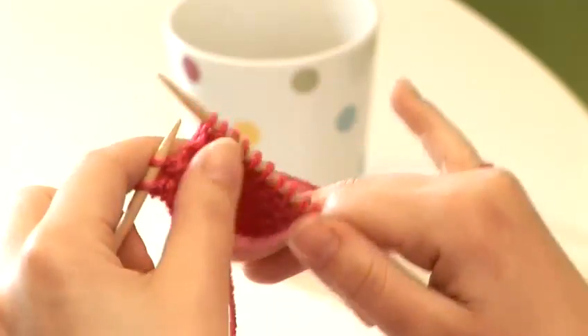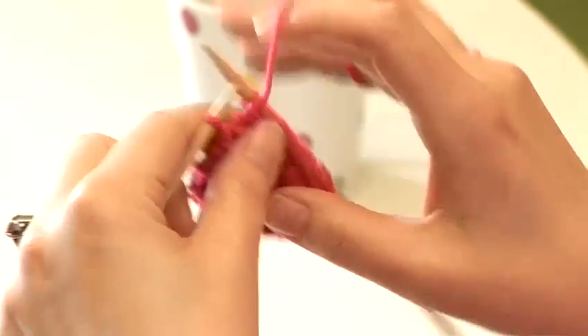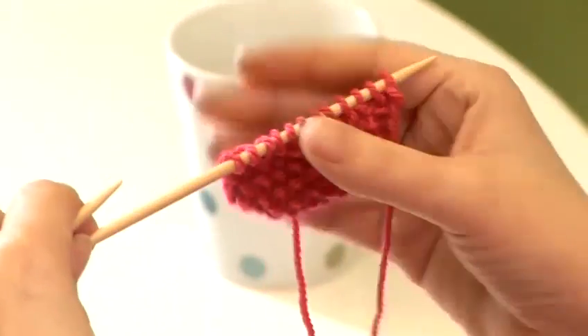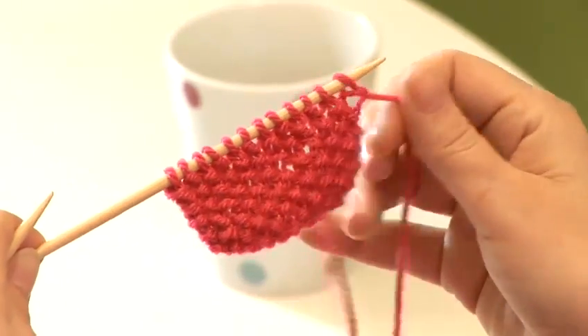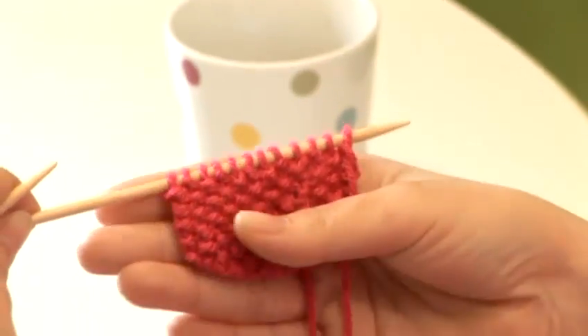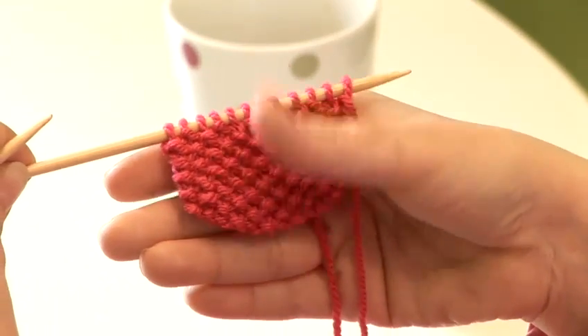So that's what I'm doing across this row, just knitting the purl stitches and purling the knit stitches, and that's all you have to do. You just keep turning, identifying that stitch. For example, this first one, there's a purl, so we would knit that stitch. And this is the look of the fabric — you get that heavily textured result.